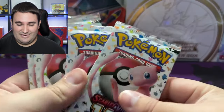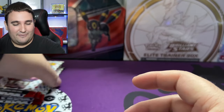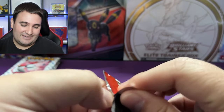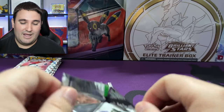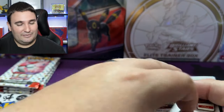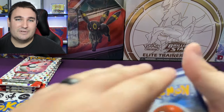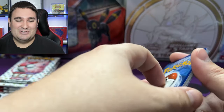Not only does the binder come in this box, which I picked up from my local card store for about $25, but it also comes with — check this out — four packs of 151. It wouldn't be a true opening if we didn't open something, so without further delay we're gonna crack open these packs and see what we pull. I'm really excited, and we do have sleeves at the ready in the event we pull something crazy. With 151 I'm hoping the pull rates are a little better than our video earlier this week.